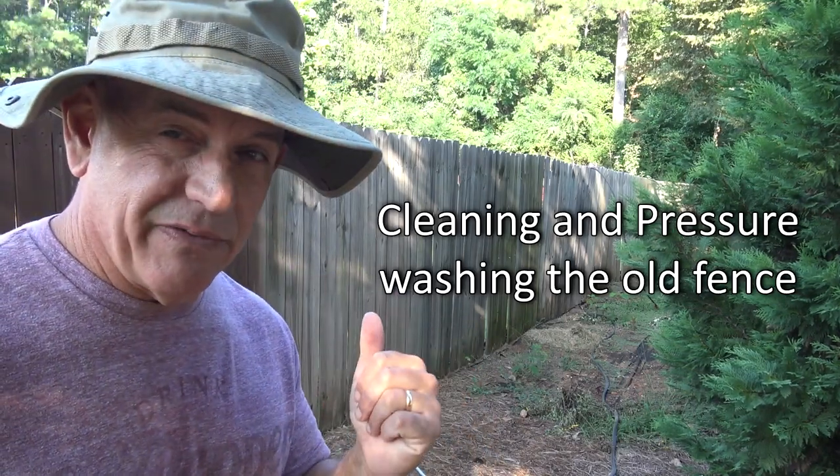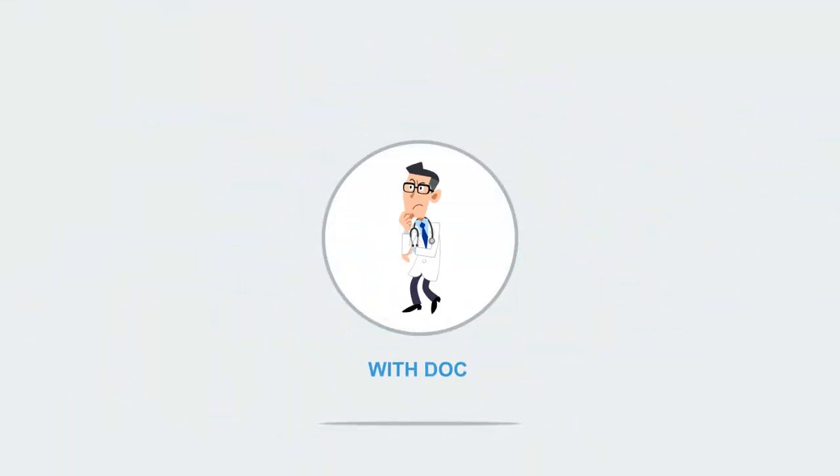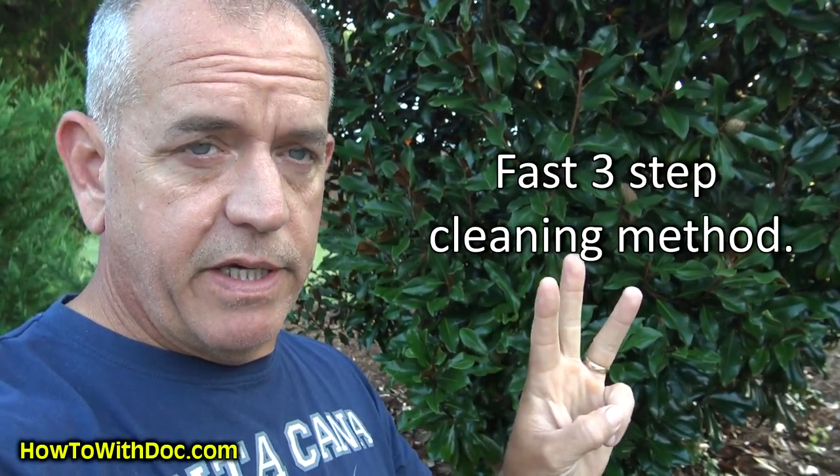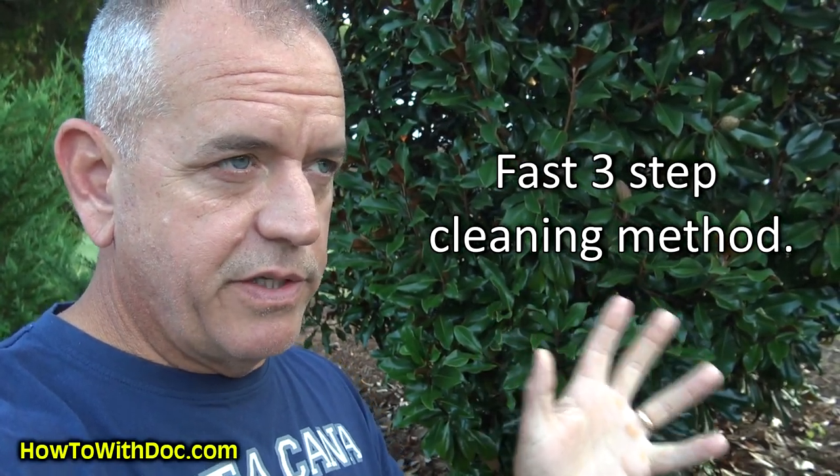Part two is going to be staining this fence and how we stain this nasty old thing. It's actually the next morning, but I want to let you know exactly what I'm going to do on this video. I'm going to talk about the three-phase solution for cleaning fences that I've proven years and years that this was the best way to clean a fence, especially if you're going to stain it.